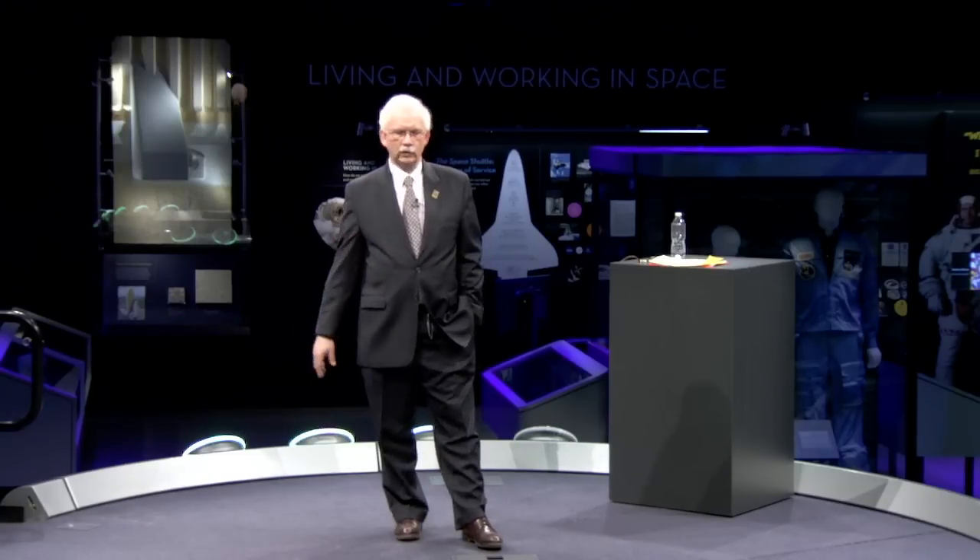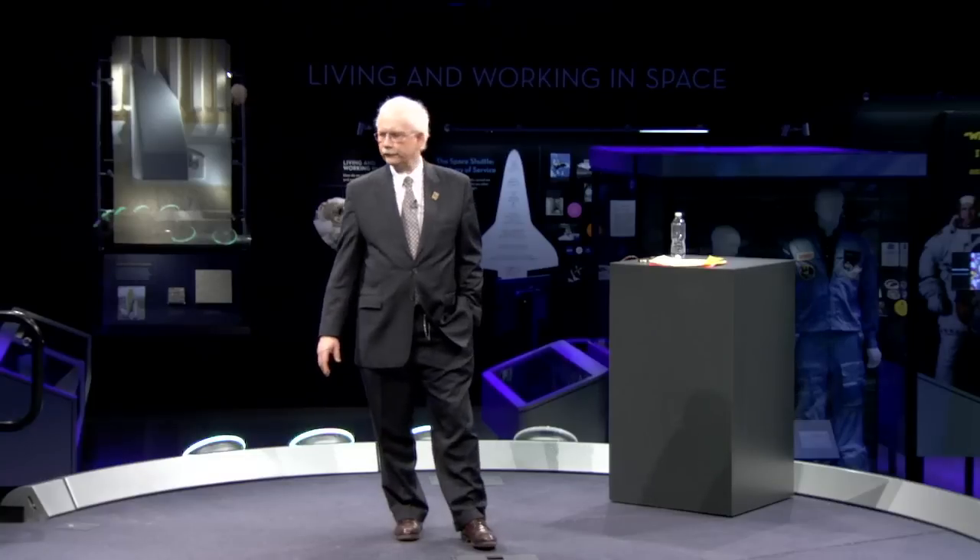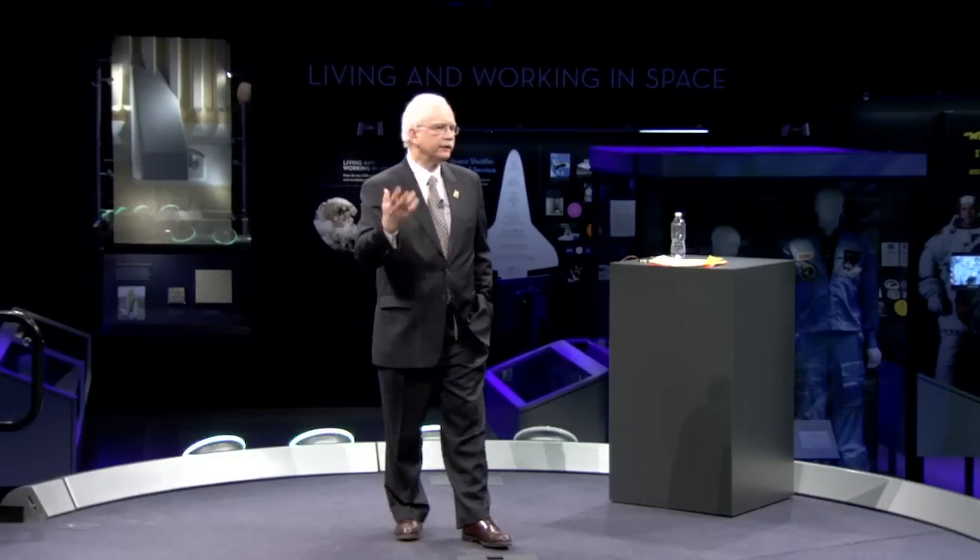But first, I want to show you a short video, which gives a preview of what I want to talk about on the history of neutral buoyancy, or working underwater for EVA. So let's roll the video.